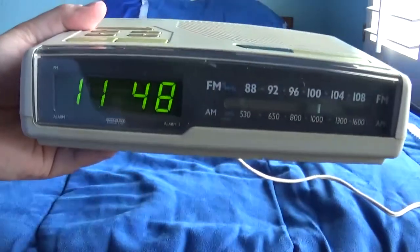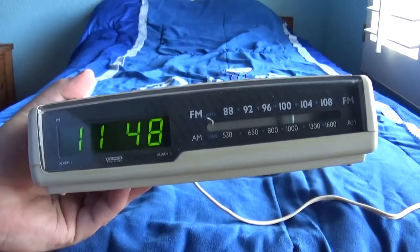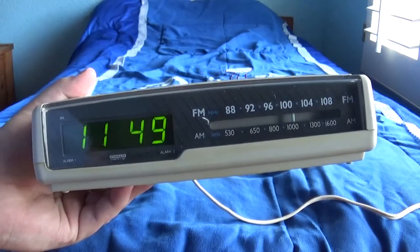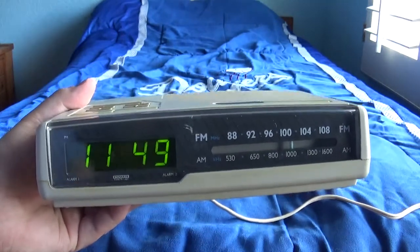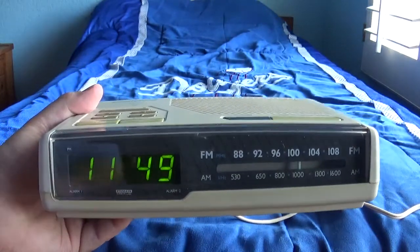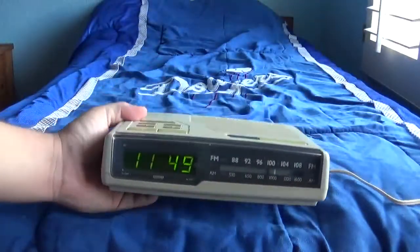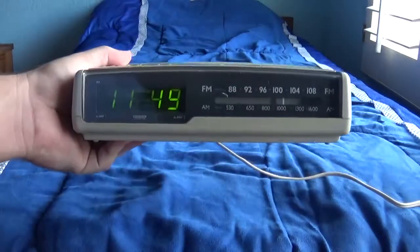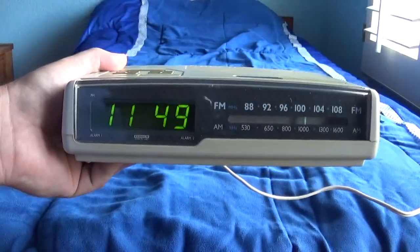Well, there you go guys. I hope you enjoyed this review on this 1989 Magnavox AJ3280 clock radio. This one's got the green light display, as you can see, and the other one I showed you the other day had the red light display. Anyway, that's it — thanks for watching.